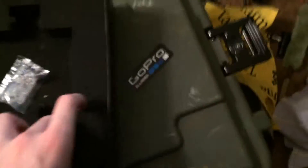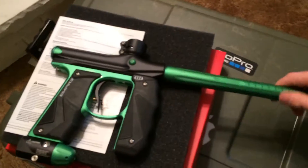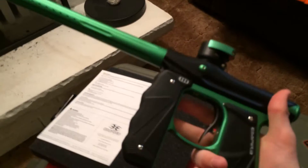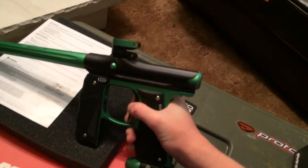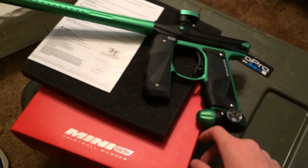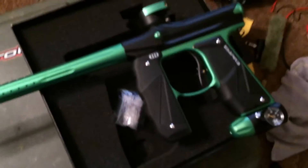In the bottom here we have my Empire Mini GS in black and green. It's a very, very nice marker — great for mid-range speedball. If you live in Canada, this thing is like four hundred and eighty-something bucks. In the States I think it's around two-fifty to three-fifty. Thanks for watching and see you guys next time!